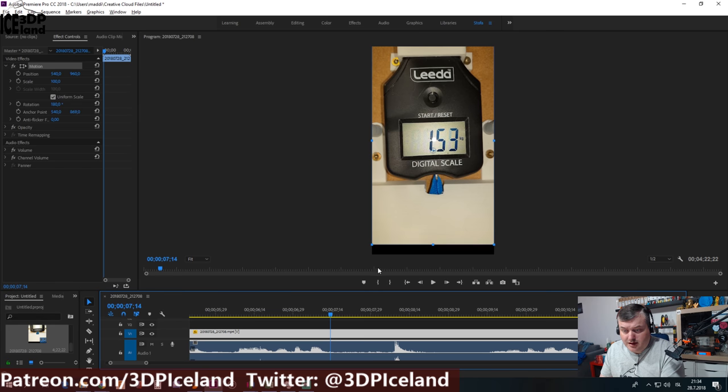Now I've done the tests and I have to look at the video to see the values. Here I am in Premiere looking at the timeline — here's the point where the part broke. When I play it out I can zoom in and see the value on the scale when the part broke. Here you can see it's breaking at 3.53 kilos. I'll write that down and go through all the clips, then put the results in a spreadsheet.